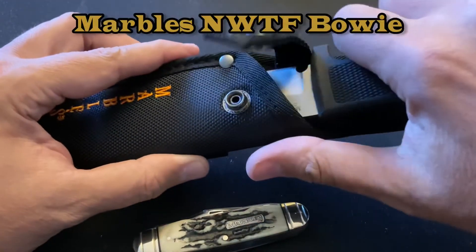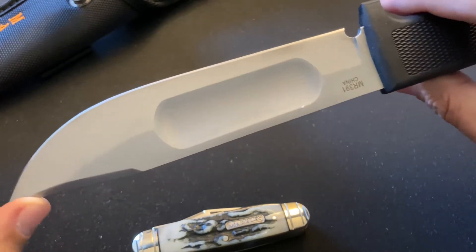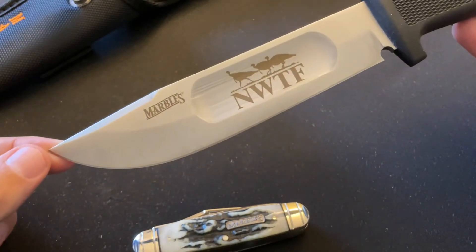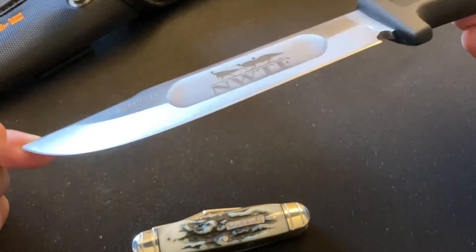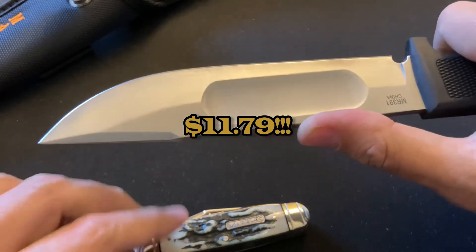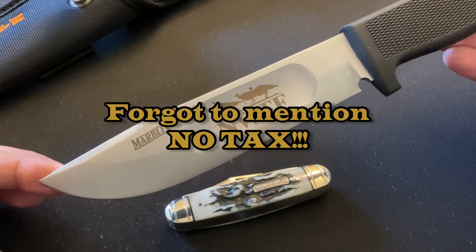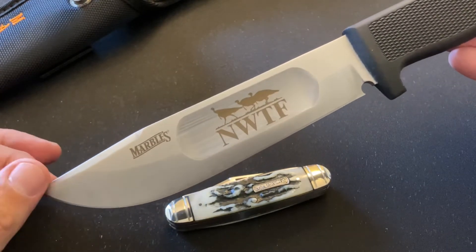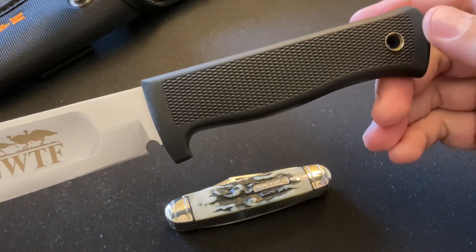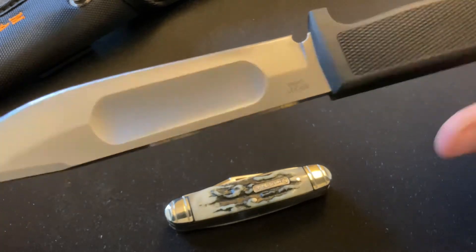The second knife is the Marbles Modern Ideal knife — a modern-day take on the classic Marbles stag ideal. I love it. Again, very inexpensive — I think it was under 12 bucks. Both knives I purchased from Chicago Knifeworks. The shipping is a little expensive but if you buy over 100 dollars you get free shipping. This knife is nice and thick.